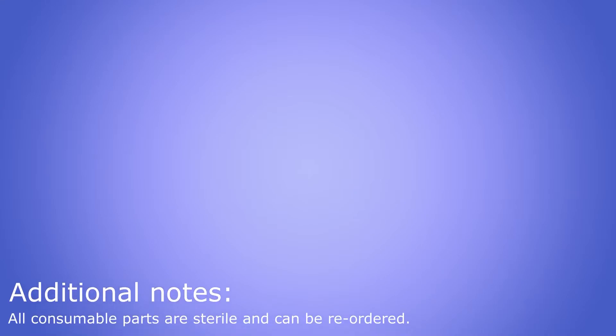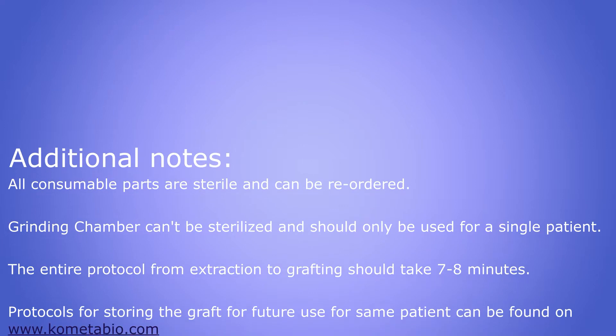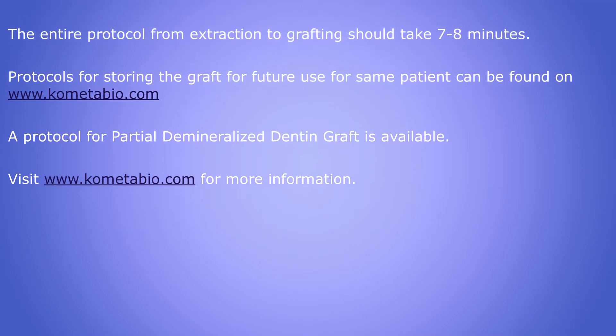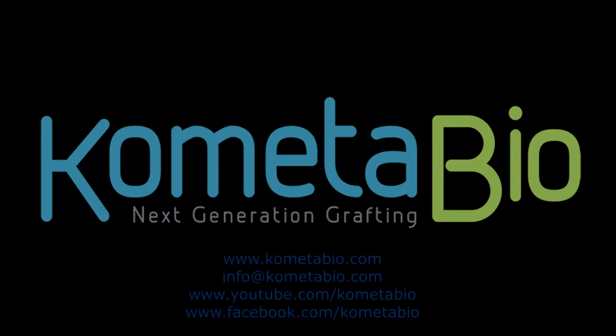Additional notes: all consumable parts are sterile and can be reordered. Grinding chambers cannot be sterilized and should only be used for a single patient. The entire protocol takes seven to eight minutes, and additional protocols are available on the website, including how to partially demineralize the graft. Thank you for watching.